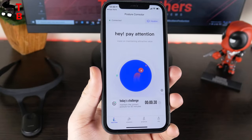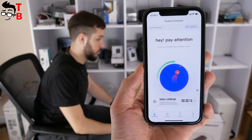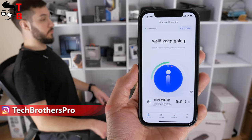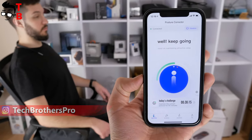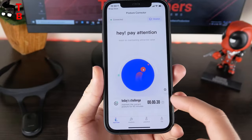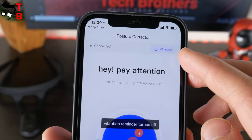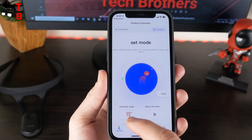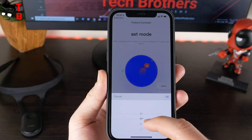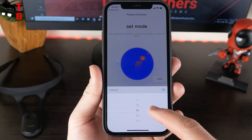On the main screen of the app, you can see the image with your live position. It really shows the position of my body — I can see when I am sitting upright or leaning forward. There is also a timer on the bottom of the screen and today's challenge. On the top, you can turn on and off the vibration reminder. There is a settings button on the right side.